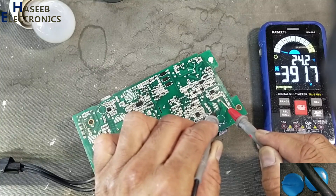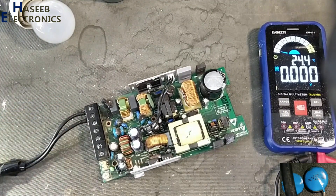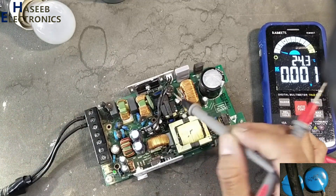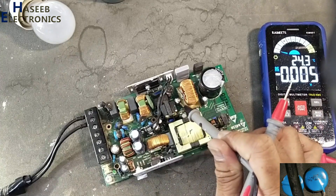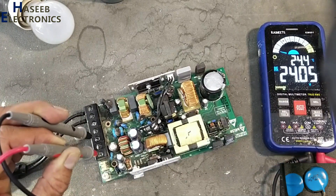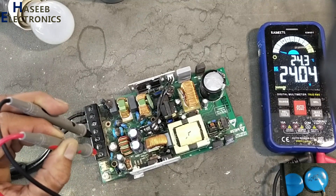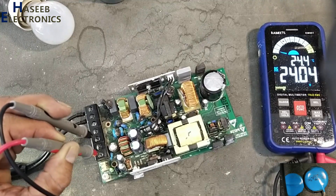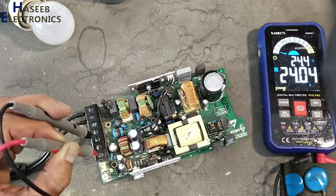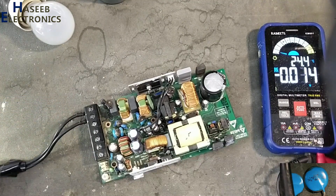The PFC section is working at 391 volts. This capacitor is bulged but still working — I need to replace it. After replacing these three components — one capacitor for the standby section, the varistor, and the fuse — this power supply will be restored to full functional condition. If you enjoyed this video, give a thumbs up. For any questions, write in the comments. Thanks for watching. Assalamu alaikum warahmatullahi wabarakatuh.